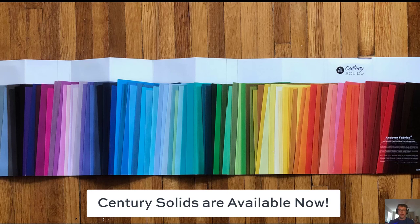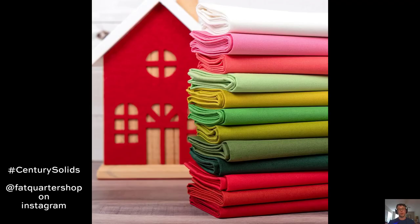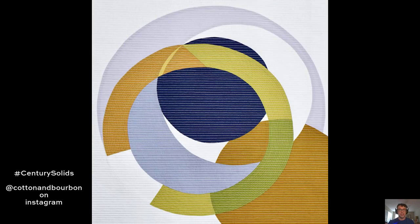Hey everyone, Andover Adam here. Our Century Solids are at your favorite quilt store now, and you guys have been sewing up a storm. Take a look at these beautiful photos with the hashtag Century Solids. I am so happy to see all this great work that you're putting together, whether you're making quilt designs or whether you're stitching things together.